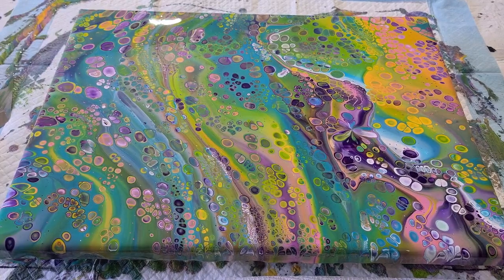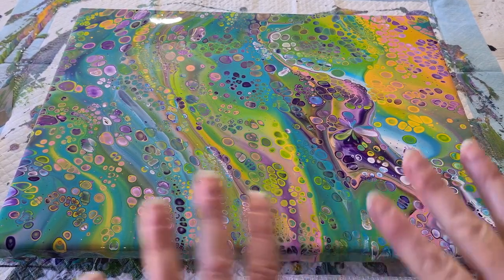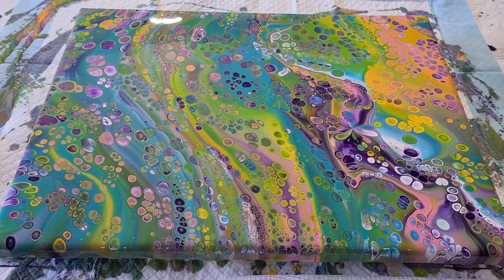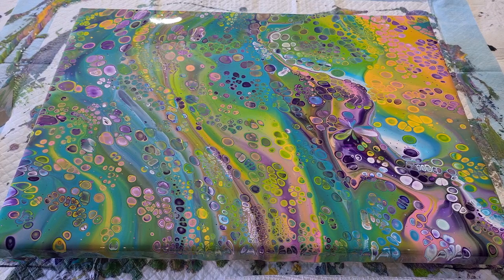G'day guys, welcome back. This is just going to be a short and quick one. That's the painting I did this morning, and I put up a little questionnaire about what I should do with it — leave it, balloon dip, marble it. Most of you said leave it, but I've done so many acrylic pours, flip and drags, and just left them. I really want to do something a little bit different.